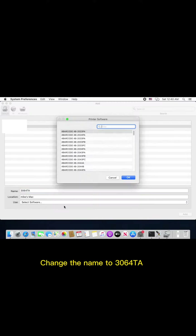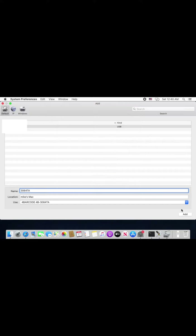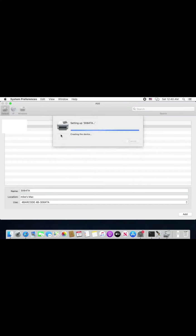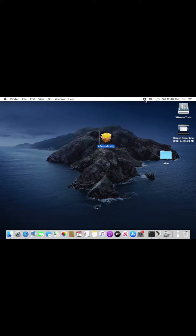Change the name to 306 TA. When you see the printer name, that means the driver is installed correctly.